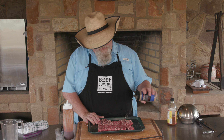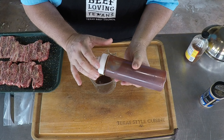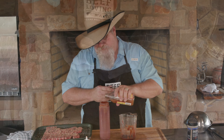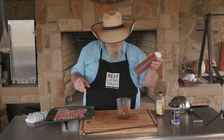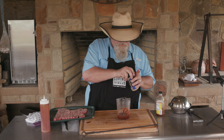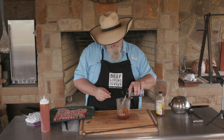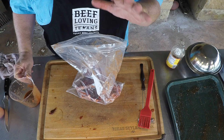The recipes for this will all be at beeflovingtexans.com. Let's get our marinade — this is just my barbecue sauce, so get the one you like, doesn't need to be anything in particular. Pour about a quarter cup into your container and shake it up good. Dump that in there, and about two tablespoons of my SPG, give it a stir. I'm gonna save a little bit to brush on them while they're cooking.